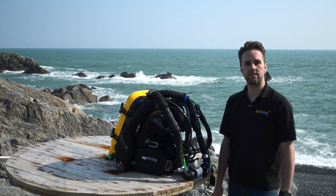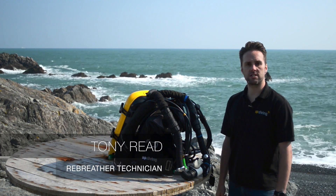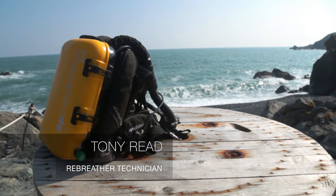Hi, my name is Tony Reid. I'm a rebreather technician at AP Diving and today I'm going to run through a system integrity check on a built rebreather.